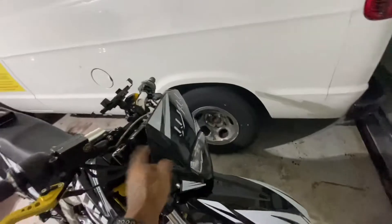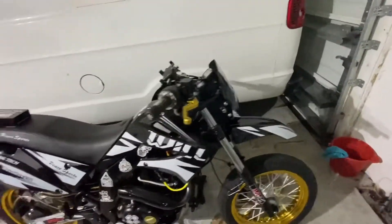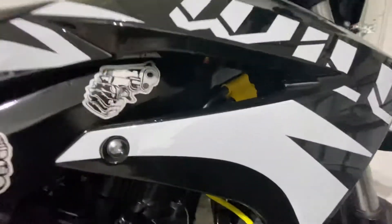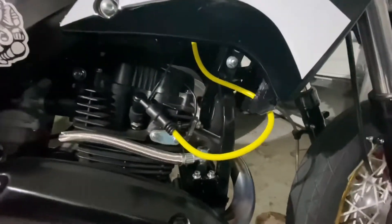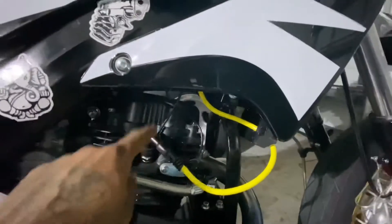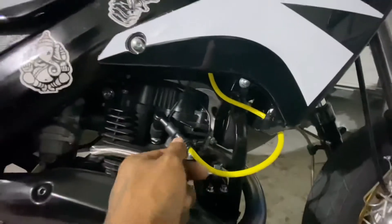I did change my ignition coil to a Nibbi — I'll put the link in the description. I don't know if you guys can see it in there, it's kind of hard to see, but there it is. It's an aftermarket high-performance coil, and I did use the same sleeve or boot from my stock coil.